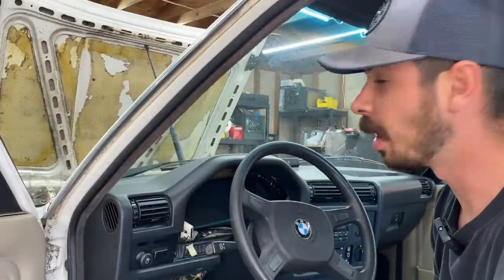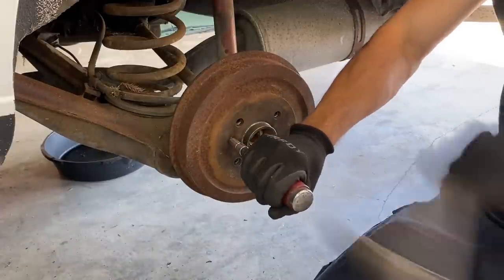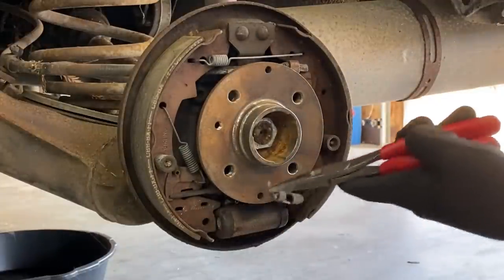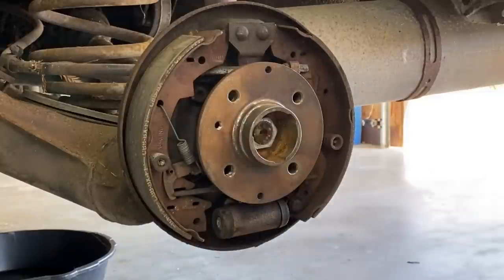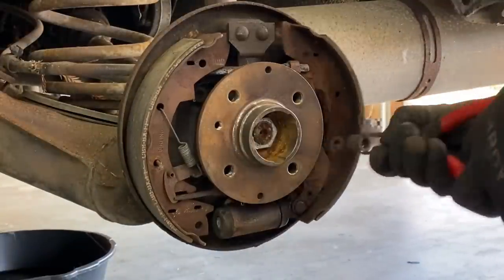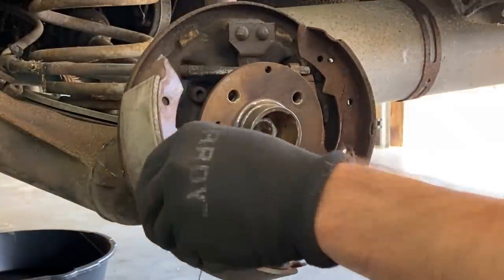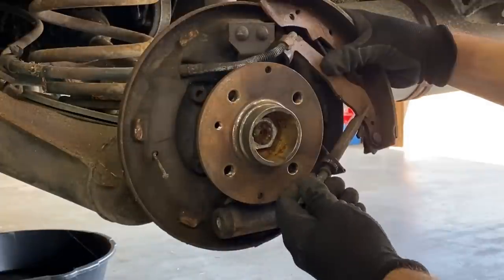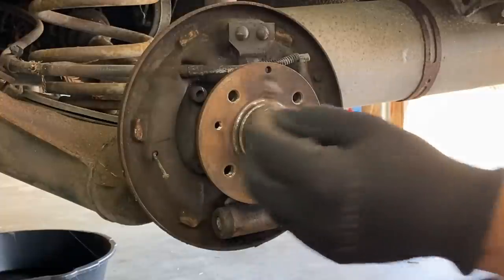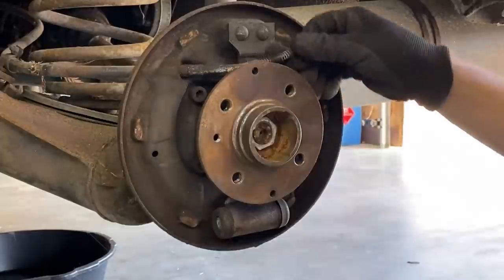Jumping into the brakes. It looks like one of the bolts was stripped out, so we might have to extract it. Getting the top spring out. I have repair instructions pulled up but I'm going to wing it until I get stuck. The rod goes across into there — that's the adjuster, that's our parking brake, there's our backing pin, second pin.